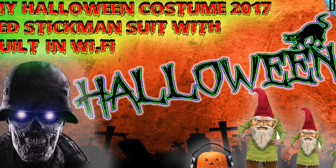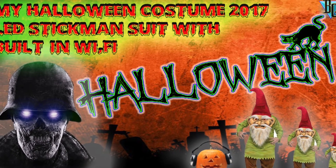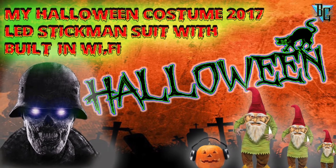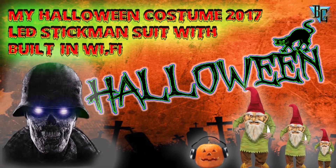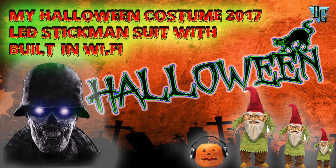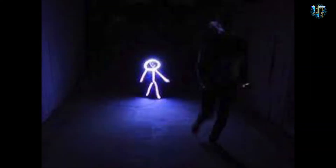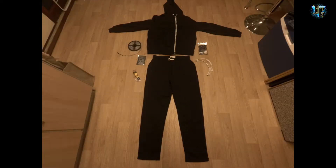This is b16gyg back again with a new Halloween suit for 2017 that I have made — hope you guys like it. I was looking for something to make for Halloween and I came up with a glowy stickman suit, so I thought I'd make a full-size one with a wireless network built into the suit.